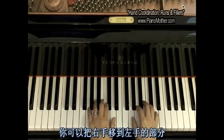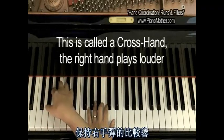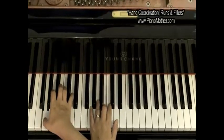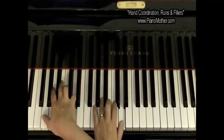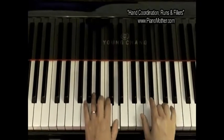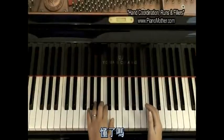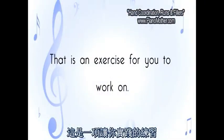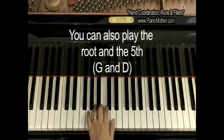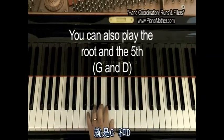You can also consider moving your right hand to the left hand part and make sure the right hand plays louder. This is what we call the cross hand. That is an exercise for you to work on. Once you are good with the third and fifth of the G chord, you can also consider playing the root and the fifth — you're going to play G and D.